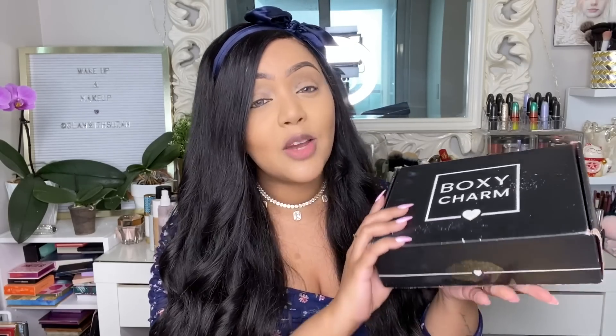Without further ado, let's get right into the unboxing. I did have a little sneak peek — there's one product I already tried before putting on my complexion products, so we'll start with that one. Keep in mind the base box comes in so many different variations, so you may get some of the products you see today or different variations. I'd love to hear what variation you received in the comment section below.